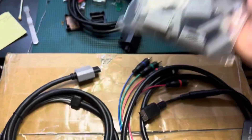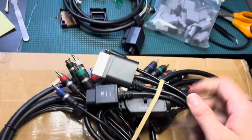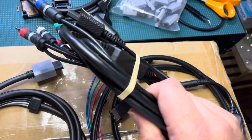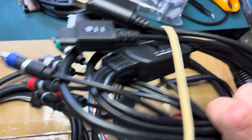I got a lot more of the mismatched connectors from Console5, and it looks like they are available in black. This is the exact same plug from whoever makes them — maybe you have to order a bunch in order to specify that, but at least they are available in black.